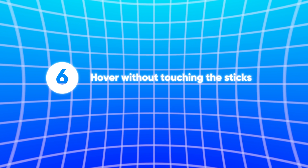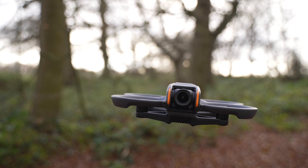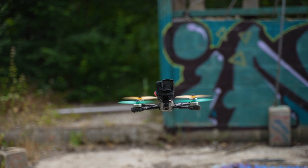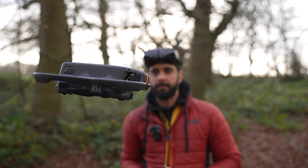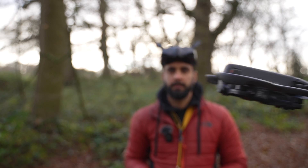Number six: being able to hover in place without touching the sticks. If you're a beginner or coming from Mavic drones this might seem like nothing special, but with a regular FPV cinewoop hovering in place actually takes some practice and means you need to be on the sticks to do it. With the DJI Avata 2 you can start up in Normal mode, have it ready in the air, and then flick it into manual mode when you're ready to start flying FPV.